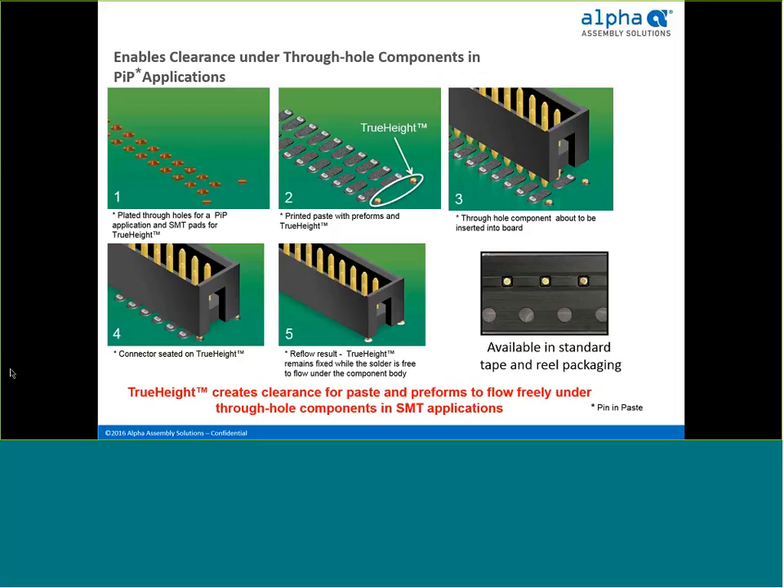If your component does not have standoffs, Alpha offers what's called a true height spacer that can be placed under the component to lift it off the printed circuit board, creating adequate clearance for paste and preform to flow under the component and into the hole. The spacers are placed and soldered right to the circuit board via printed paste. The true height spacers are packaged in tape and reel, picked and placed just like any standard surface mount component. They are copper spacers that are gold-plated, so they have no effect on reliability or corrosion.